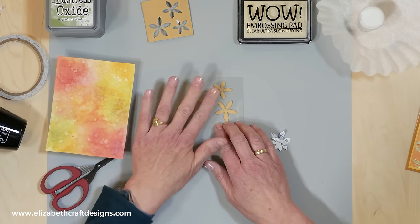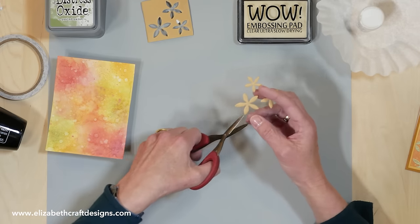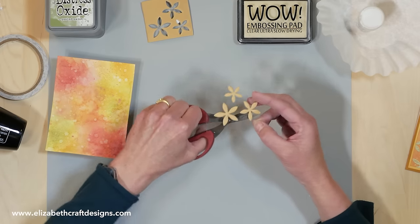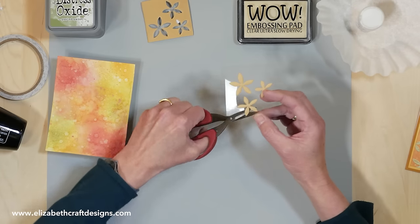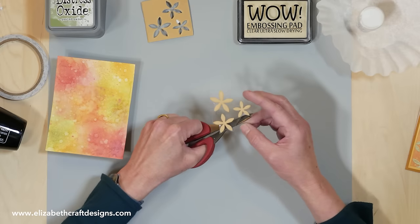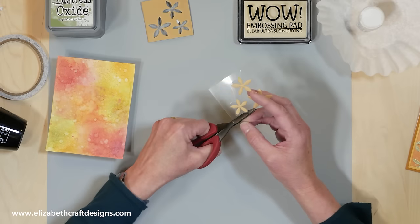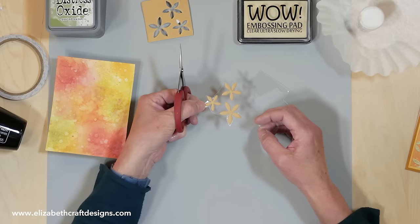Now I have my stamp. I'm going to cut it more precisely — cut around it a bit — using the Tim Holtz mini snips, which are pretty perfect for cutting the acetate. I'd say just leave a small line around the stamp itself, because otherwise the acetate might pick up the ink. Then I'm going to attach it to a stamping block.